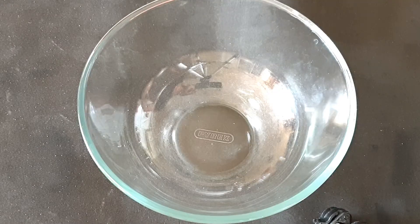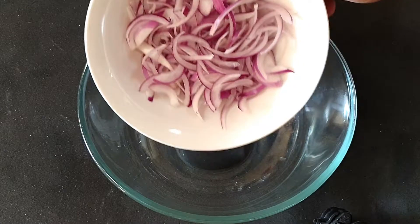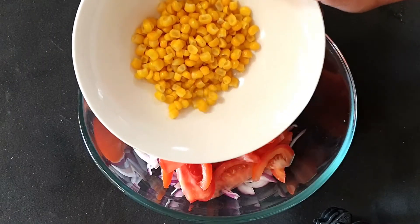I have taken a bowl to mix all the ingredients. First we will add in one medium sized onion, which is thinly sliced. Next goes in two large tomatoes, which are cut into thin wedges.